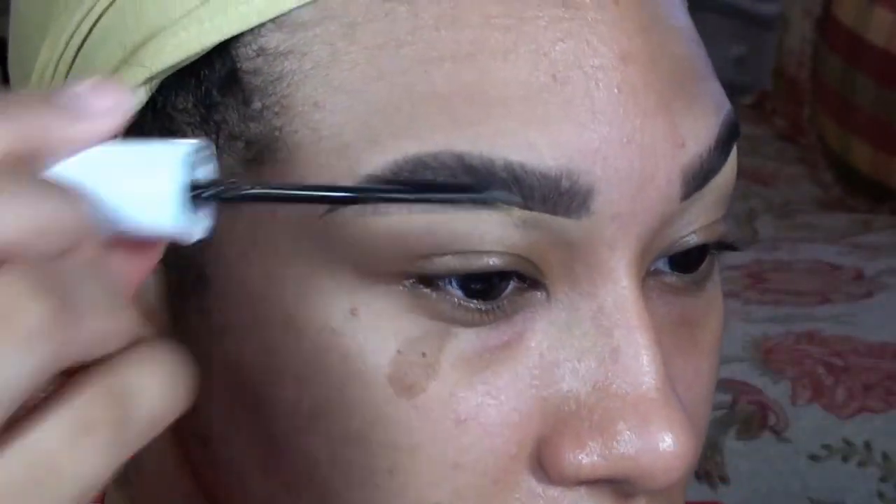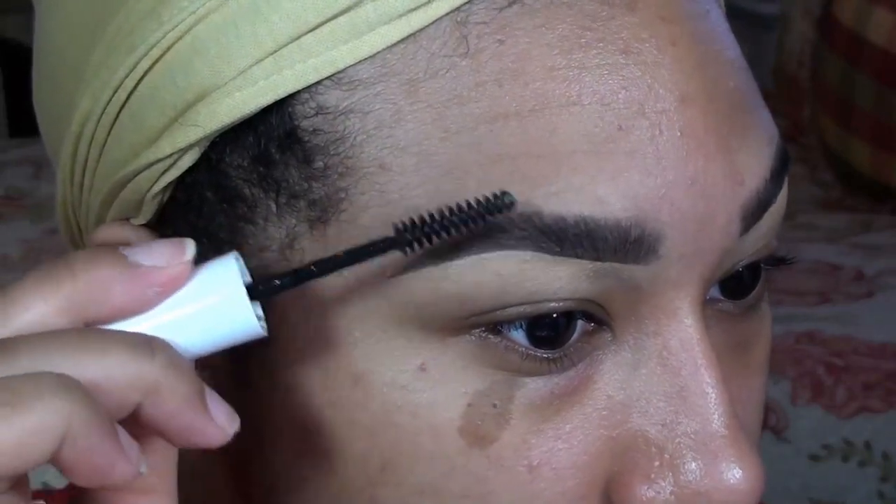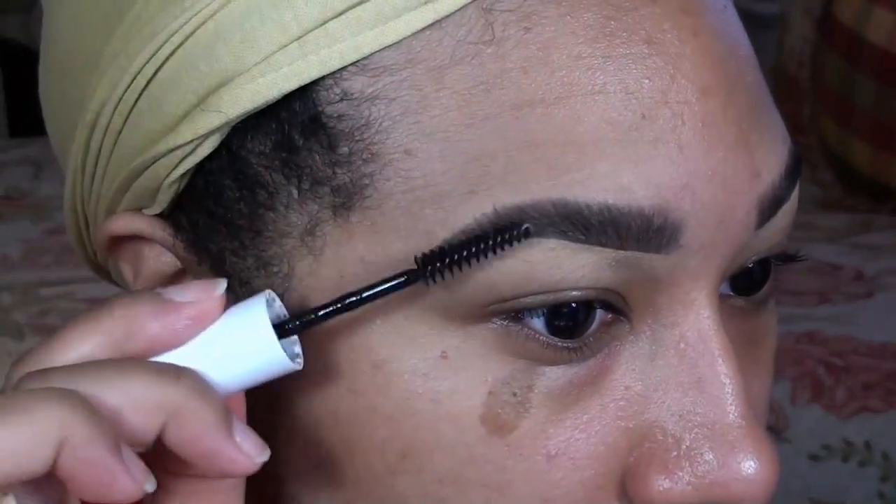To give the hairs a little more shape and definition, I brush through them with a clear brow gel. I use any brand I have lying around — this one is a random brand from my local beauty supply store.